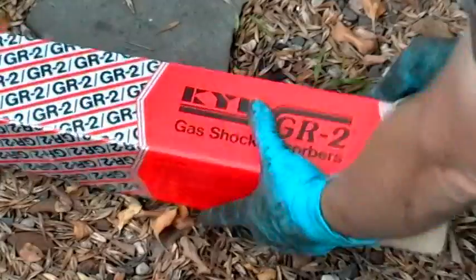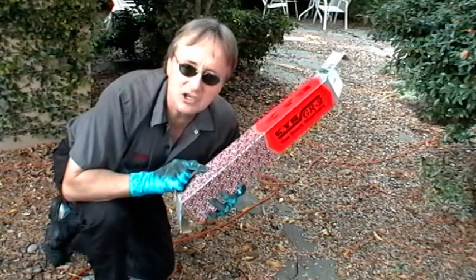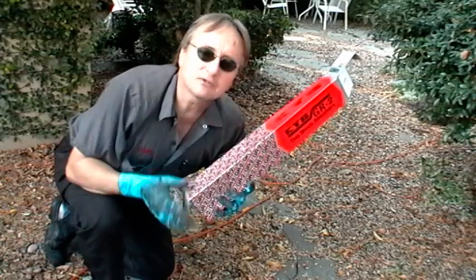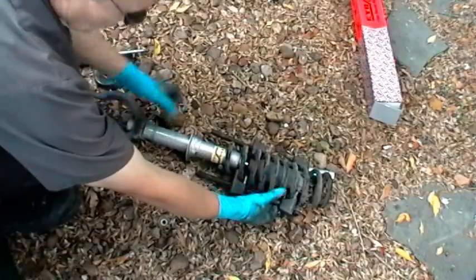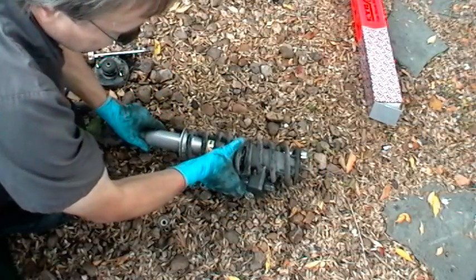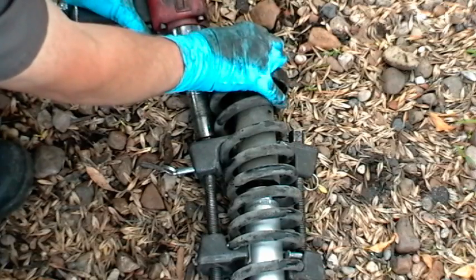There's the strut. Now if you've probably already figured out, this is a pretty complicated job. Don't use cheap struts and have to replace them again soon — I personally use KYBs. Just slip the strut back in the spring, then bolt the top back on, and remove the spring compressors.